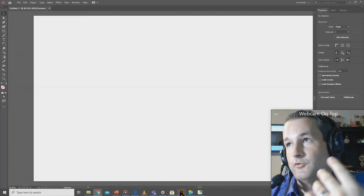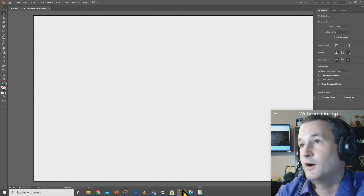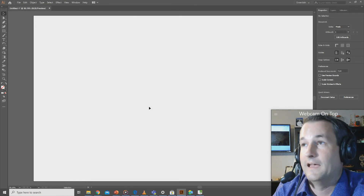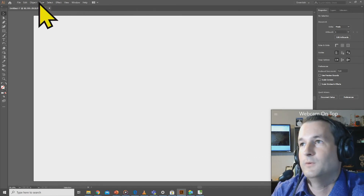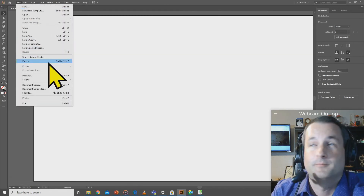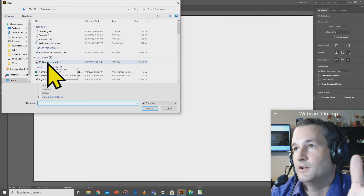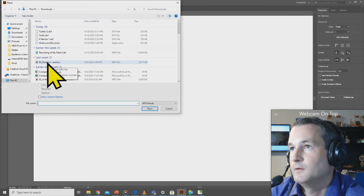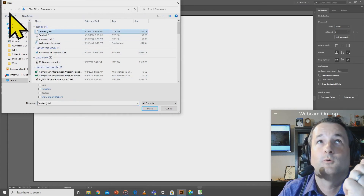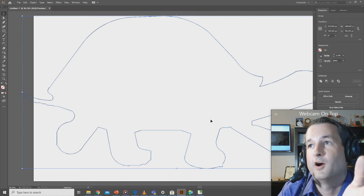Now I've got it downloaded on my computer and I want to put it into Illustrator. The Epilogue laser we have here at Computech works easiest with vector art — the vector will cut, and raster art will engrave. In Illustrator, you cannot just click File > Open to open a DXF file; it doesn't work that way. Instead, click File > Place. We're referencing the file and telling Illustrator to insert it into the artboard. I'll go to Downloads, find turtle one, place it in here — and there's the turtle.